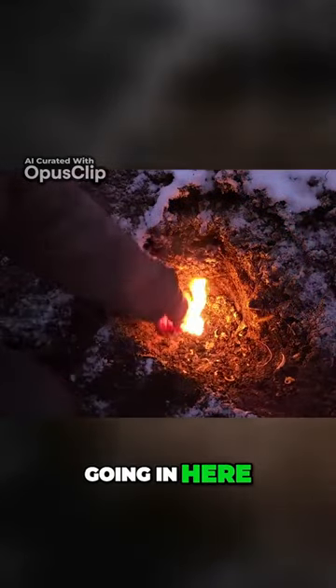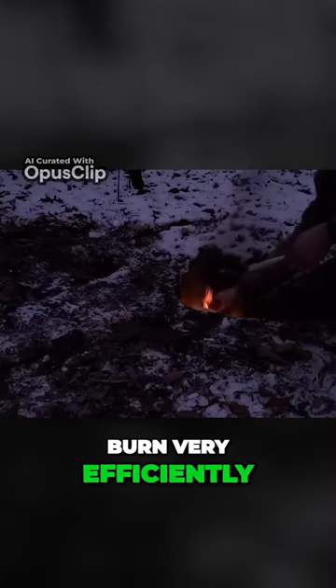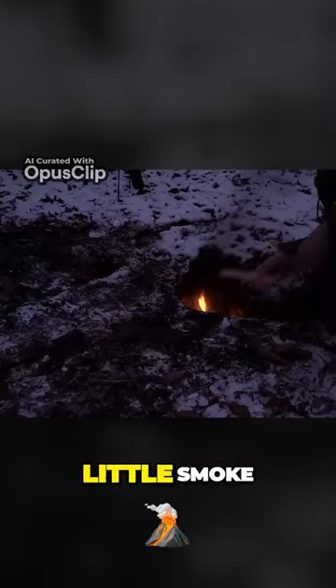I'm going to get a fire going in here, and once the fire gets going and gets nice and hot, it's going to burn very efficiently and put out very little smoke.